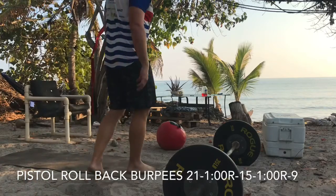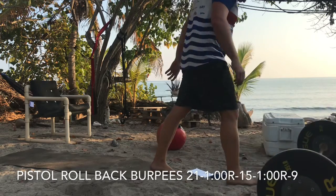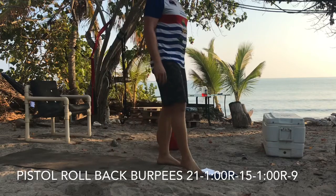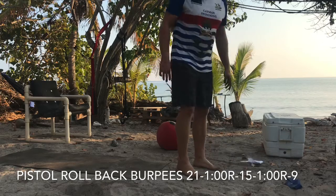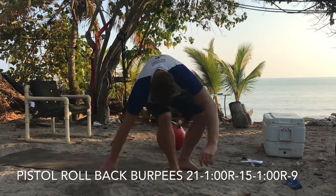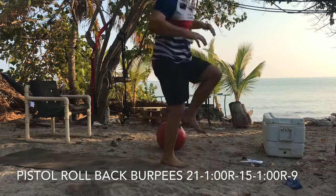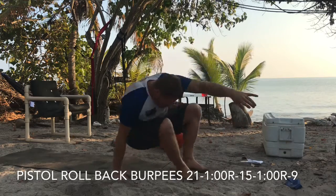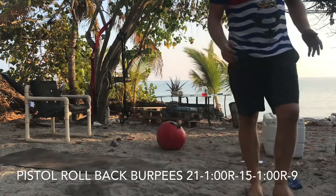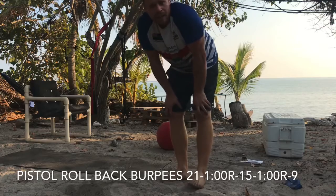The last series is the real challenge — get your heart rate up. You're gonna go 21, 15, and 9 with a minute rest between each. So do 21, take a minute rest, 15, minute rest, then 9 — all pistol rollback burpees. You go on one leg, switching legs each rep until you reach 21, then start the next leg for 15, then 9. Roll back, touch your feet behind you, roll forward into a pistol, back to a pushup, then jump up — all on one leg. Add up your total time and let's compare. Let's compete.